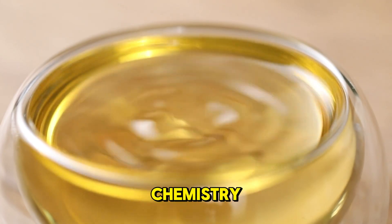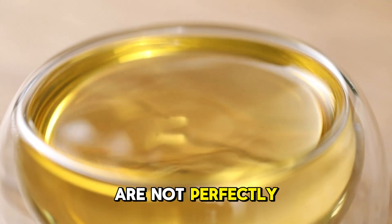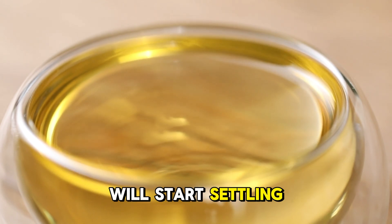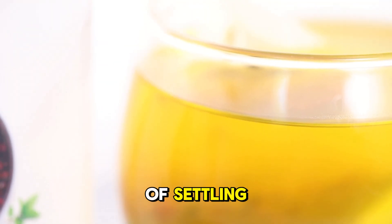Without getting too much into chemistry, cannabinoids mostly dissolve into oils but are not perfectly soluble. In other words, the cannabinoids will start settling over time, and we've found that even just after a couple of hours there can be a measurable amount of settling.